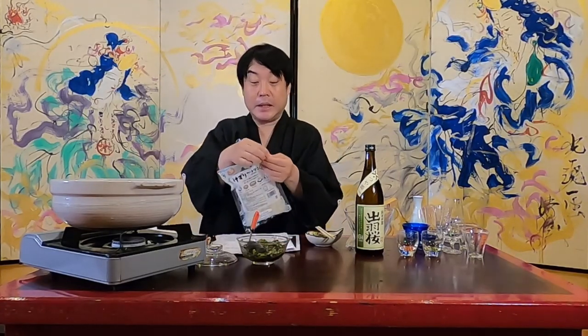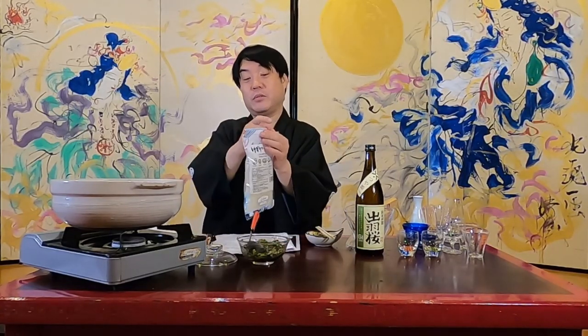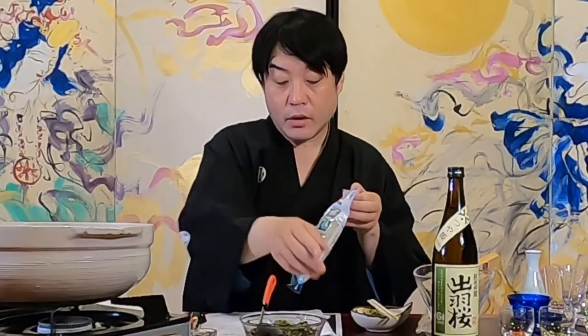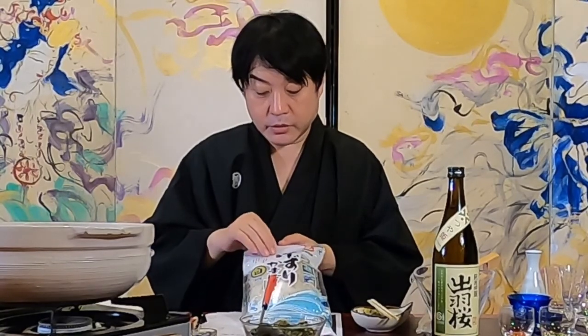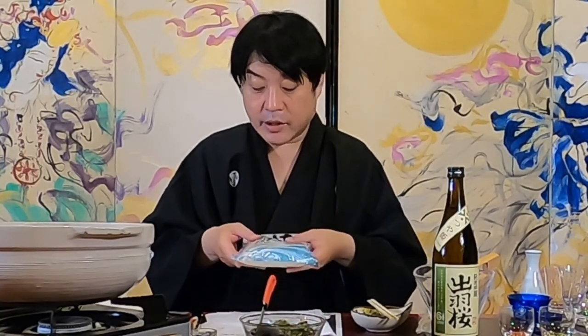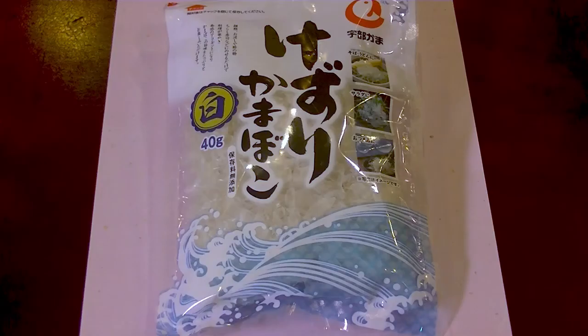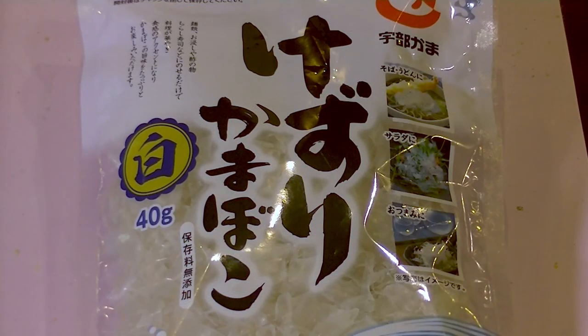Today, although it has nothing to do with Yamagata Prefecture, we have prepared Kizuri Kamaboko, which is sold at the in-shop and mail-order site. You can put it on soba or udon noodles, and it is great for salads and snacks. It is also popular as a rice ball ingredient. I will try it with Dua Zakura, both made with rice. Kamaboko comes in two colors: pink and white. I hope everyone will eat and be happy.